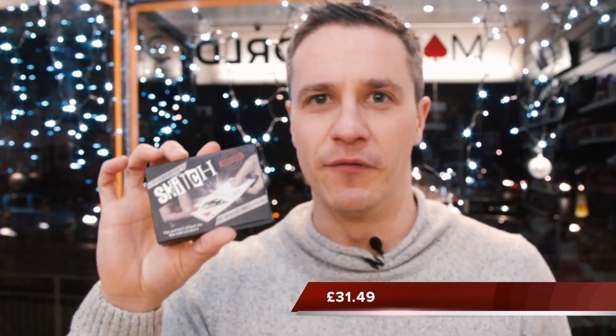Snitch retails at £31.49. The packaging claims it's 'the perfect effect for the real worker' and 'super fast card to envelope.' It does include a specially printed envelope made from Tyvek-style material that won't tear, so it will last much longer than a traditional envelope — though it will still get some wear and tear over time.